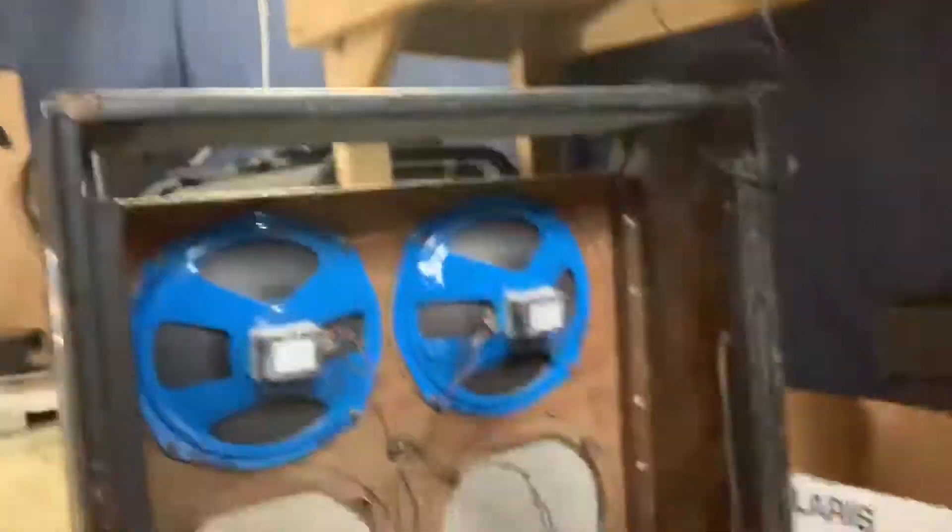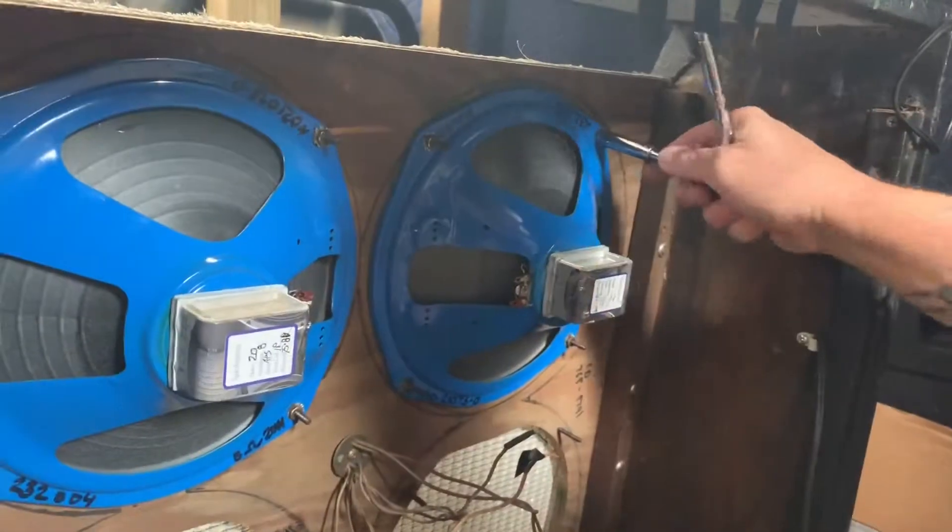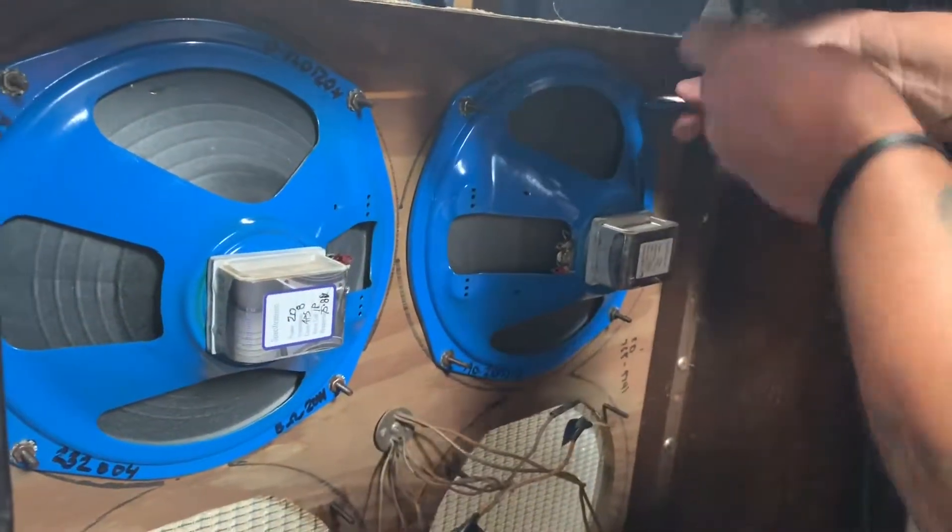We're replacing the speakers with some old alnico speakers I found on eBay. Taking all the Weber and maybe special design speakers out, and getting these old alnicos going. They're from 1958, and with a change of tubes it's going to be glorious. My dad found these speakers for me on eBay and sent them my way.